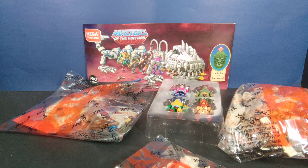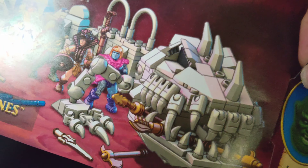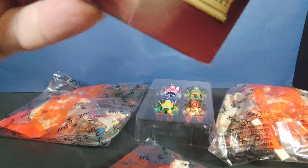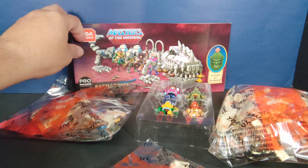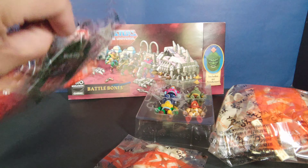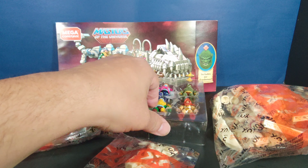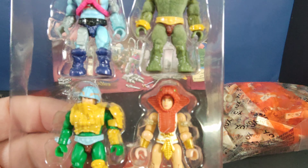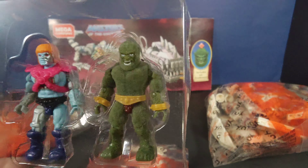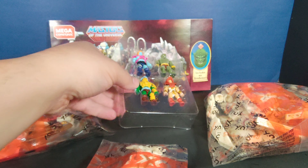Out of the packaging we have the instruction manual — a long one. You open it up and it's pretty self-explanatory with actual pictures, which is a nice touch especially for kids. Then we have three really big bags with all the pieces, and the classic insert that comes with the four figures, which look really great and are nicely painted.